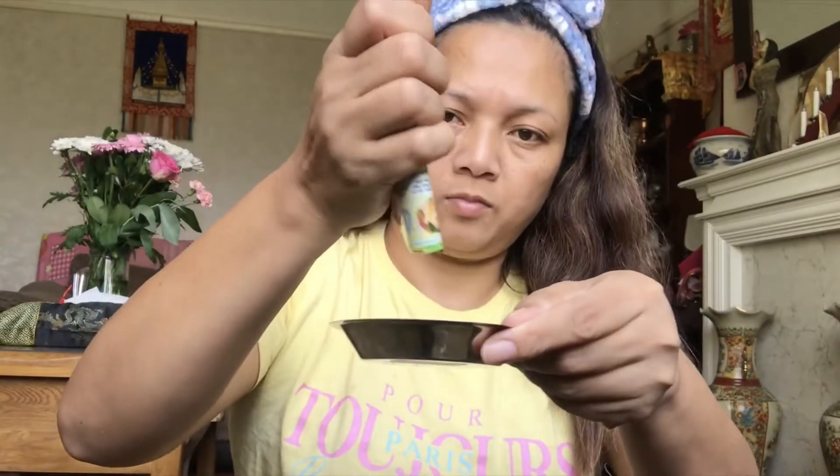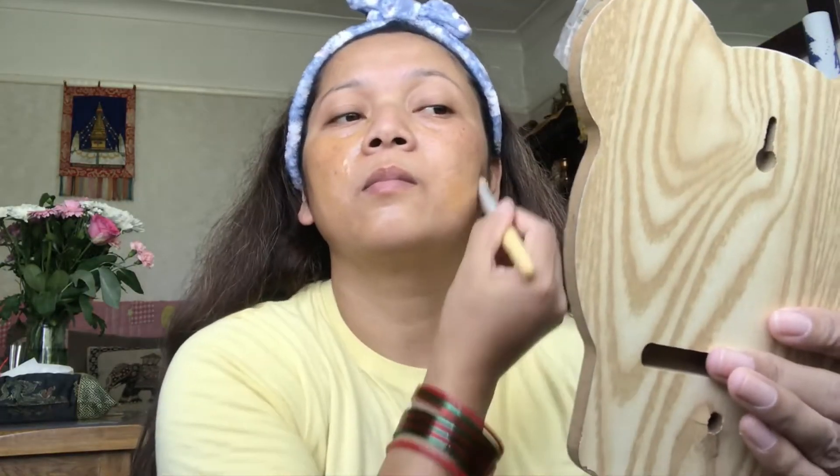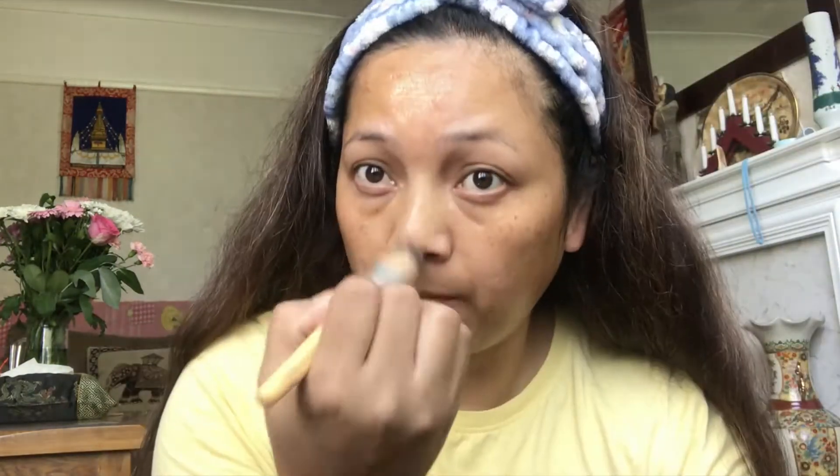I pat dry and start with the face mask. I will use the rose water for 15 minutes.